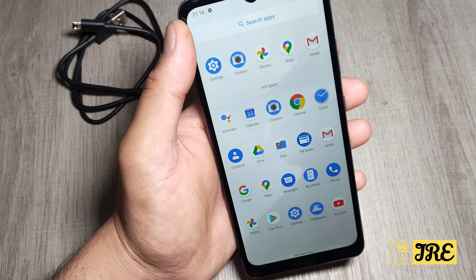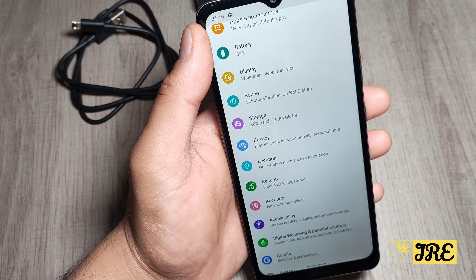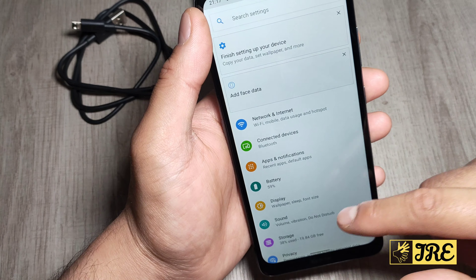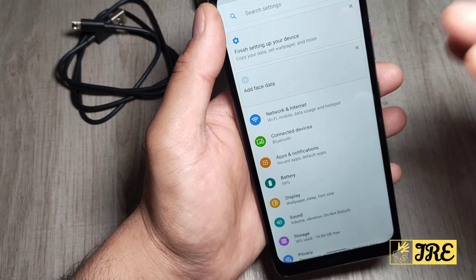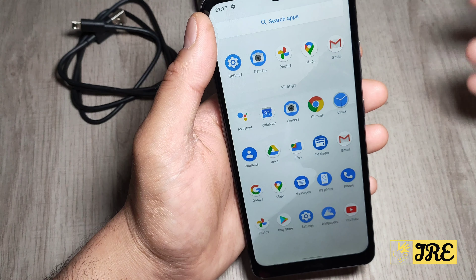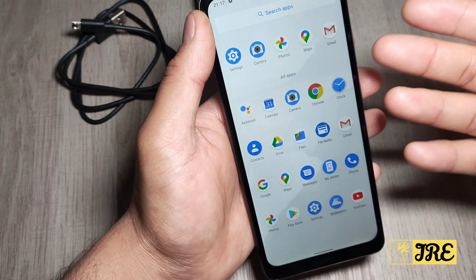I skipped the registration and went straight to the main menu just to show you how much memory there is, because some phones use up a lot without you downloading or updating any apps. I also haven't connected to Wi-Fi so nothing has updated. Going to Settings > Storage, you can see 19.84 GB remaining, meaning 38% of the memory has already been used up by pre-installed apps — and connecting to Wi-Fi to update will use up even more.